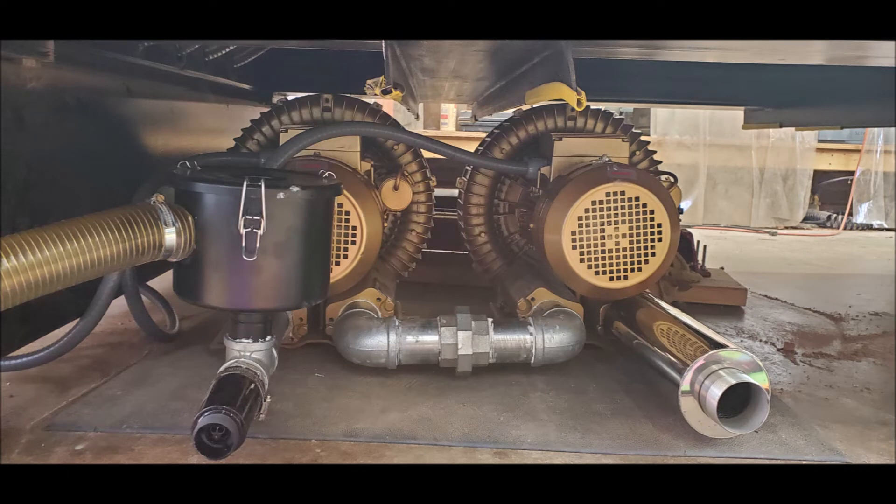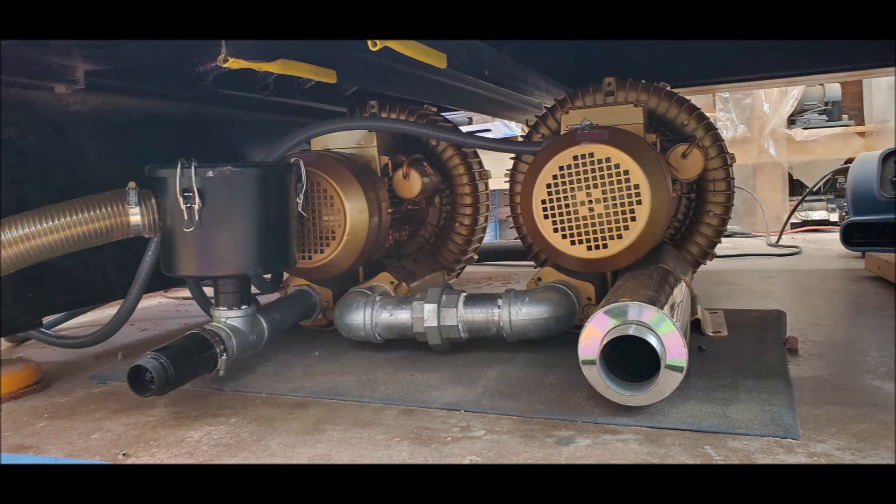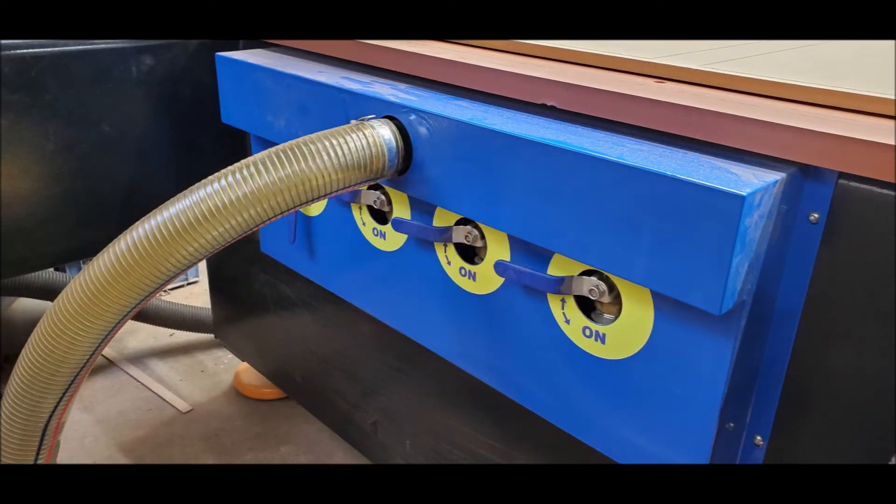This is how my vacuum system looks once installed, set up in series — you can also hook them up in parallel. On the S series, the vacuum suction hose connects at the rear of the CNC where the four individual zone valves are located.